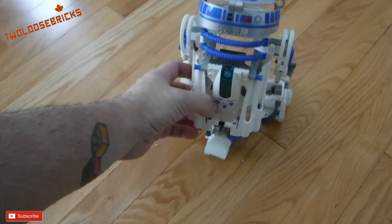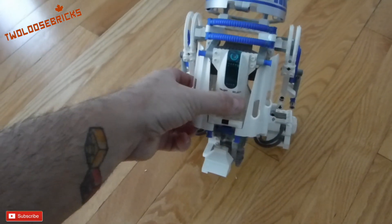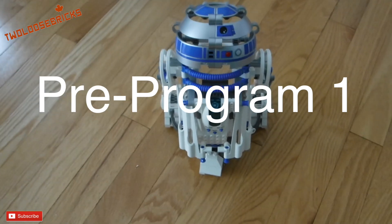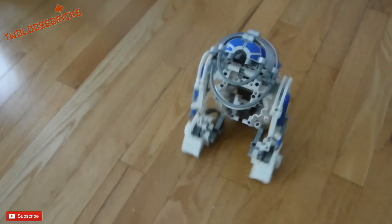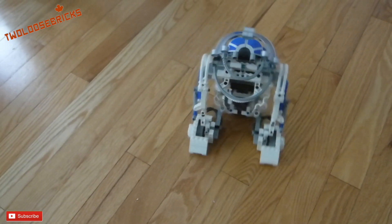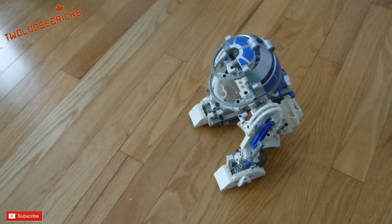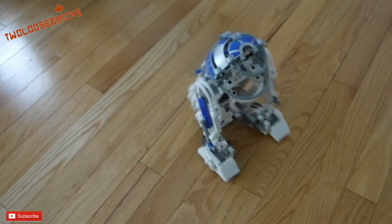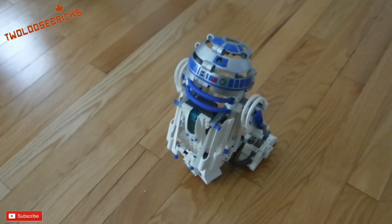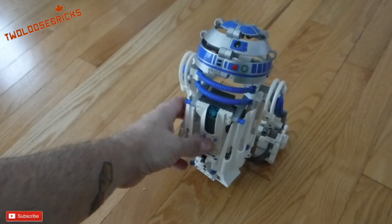I've come out here to set him up and we're going to go to program 1 and go through them. Here's program 1. It was okay — not as interesting as I thought it would be on program 1. We'll go up to program 2 now.